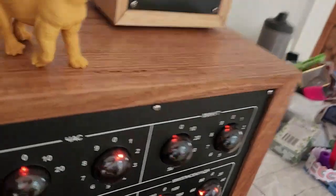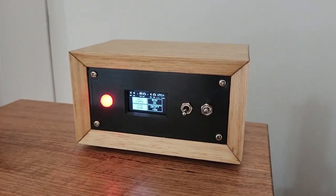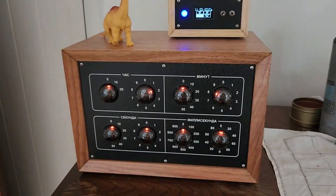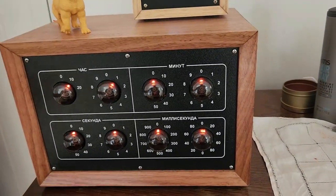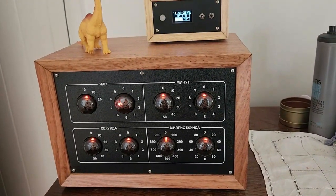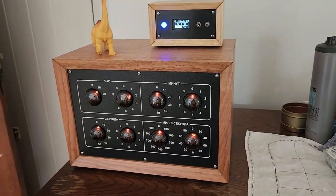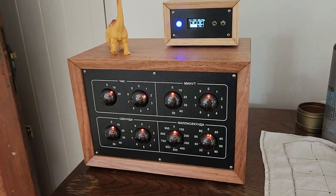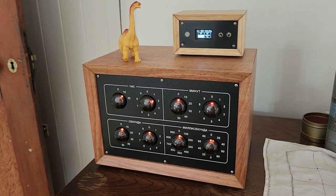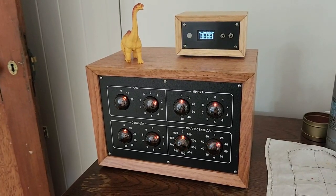If I plug the controller back in we can probably see it — I'll do a reset. There's a startup sequence, so it's waiting to talk to the GPS. And we're going. This is going to set the time to 12:00 — five, four, three, two, one — and we're running.